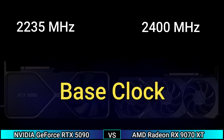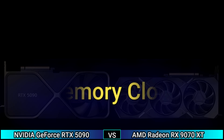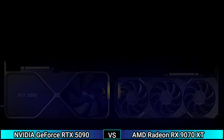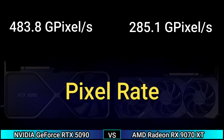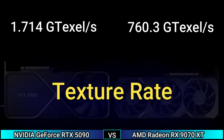Performance: base clock 2235 MHz and 2400 MHz, boost clock 2520 MHz and 2970 MHz. Memory clock 1875 MHz (23.8 Gbps effective) and 2438 MHz (19.5 Gbps effective). Pixel rate 483.8 Gpixel/s and 285.1 Gpixel/s, texture rate 1714 Gtexel/s and 760.3 Gtexel/s.